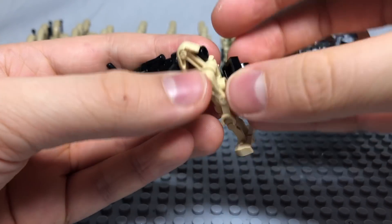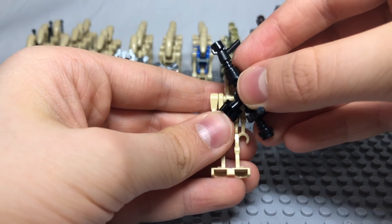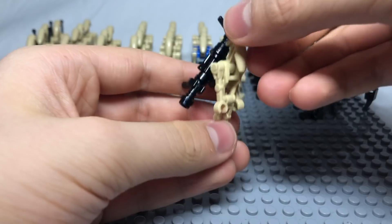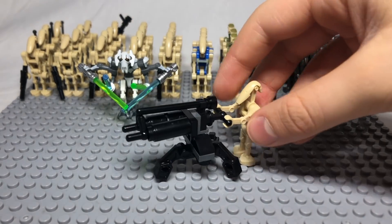You can also put a clip on his back and connect the gun to it so he can easily carry it around. Tip number 4: build a turret for your battle droid.